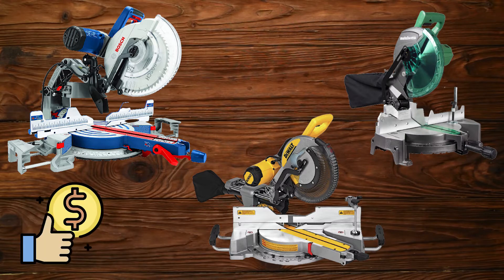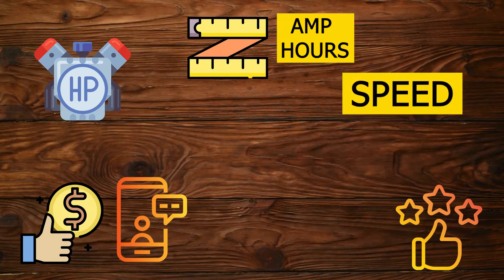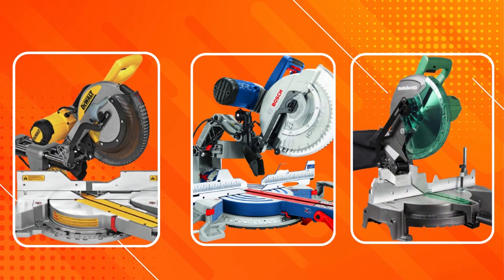We've selected our top picks based on price, user reviews, star ratings, blade size, amp hours, horsepower, speed, and special features. We've also included some practical buying advice so you can find the right meter saw for your needs.